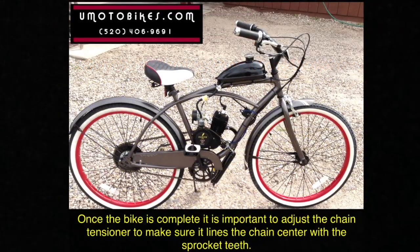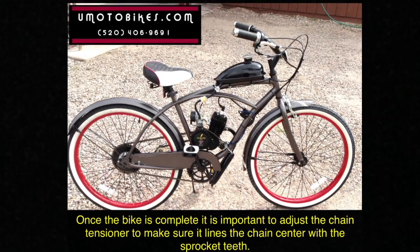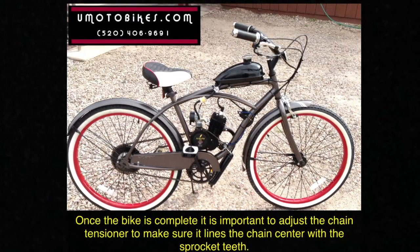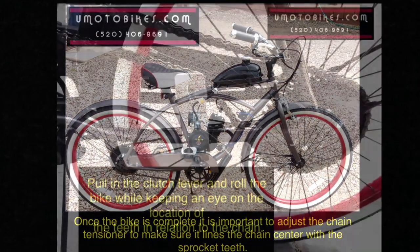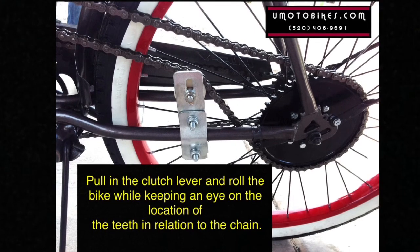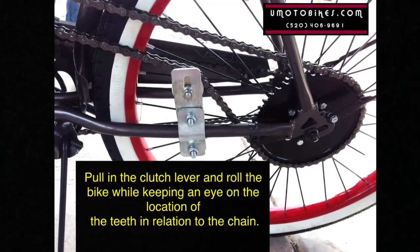Once the bike is complete, it is important to adjust the chain tensioner to make sure it lines the chain center with the sprocket teeth. Pull in the clutch lever and roll the bike while keeping an eye on the location of the teeth in relation to the chain.